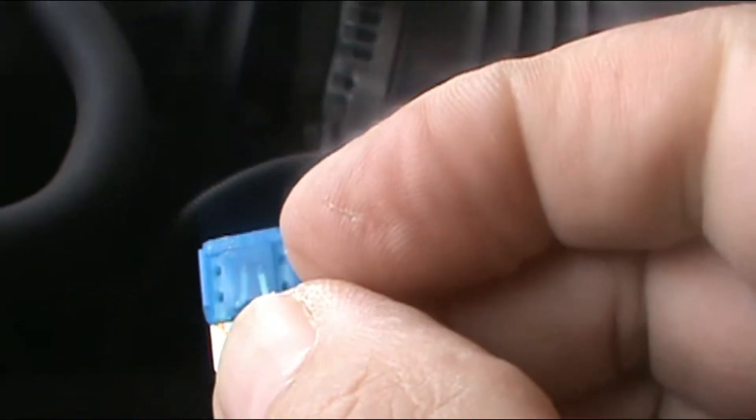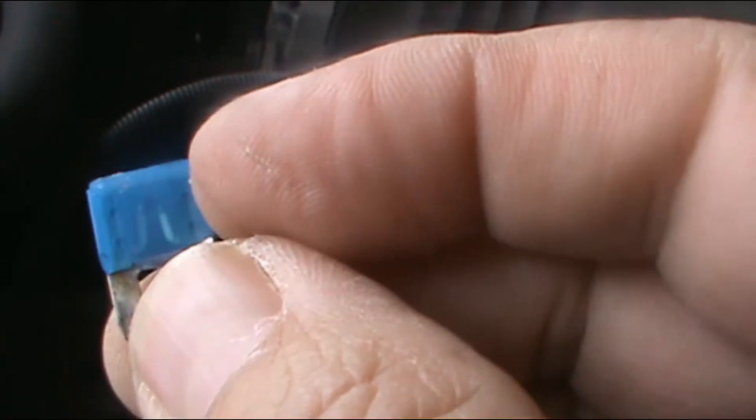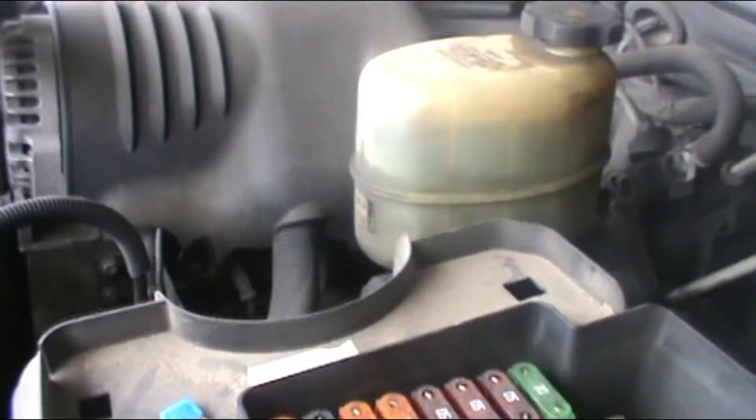The filament is burned. So I'm gonna give you time to go and buy the fuses, and I'm gonna go and get one at the store and change it.